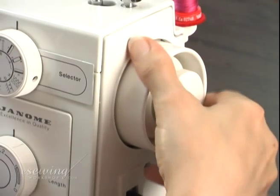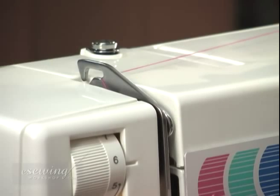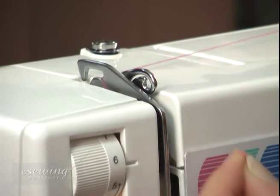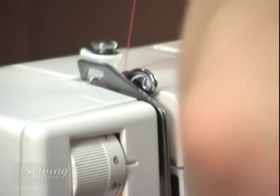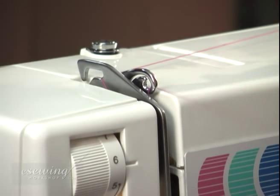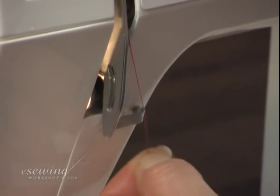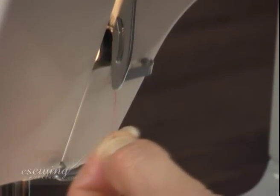Turn the hand wheel in this direction until the thread take-up lever reaches its highest position, to be able to pass the thread through it. We pass the thread through the closest guide below the thread take-up lever and the next guide.